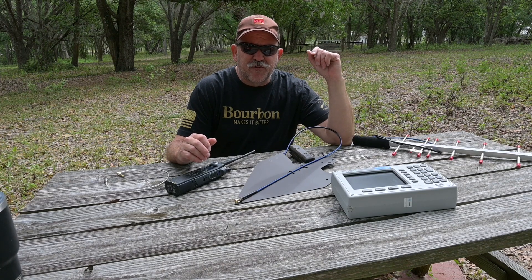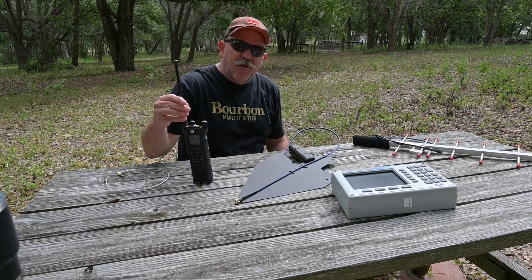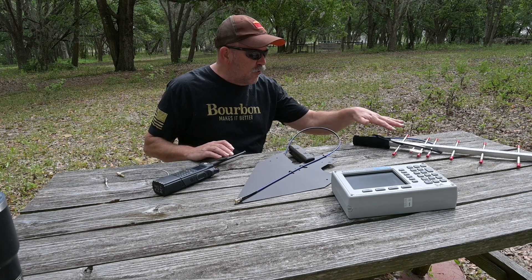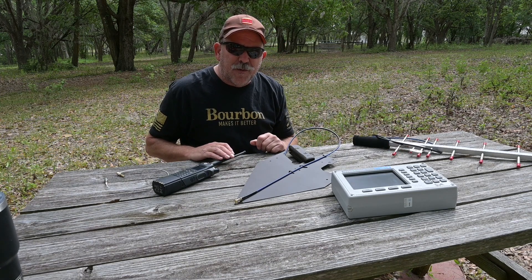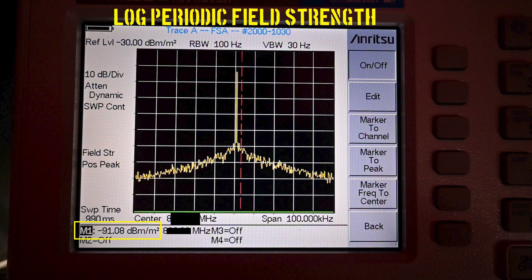Next, we're going to perform a transmit field strength test, set up 50 yards away, transmitting with my Apex 8000 connected to our antennas under test toward my spectrum analyzer. First up is our Yagi, measuring minus 87.43 dBm/m². The log periodic measured minus 91.08 dBm/m². In this test, the Yagi exhibited a gain of 3.65 dB over the log periodic.